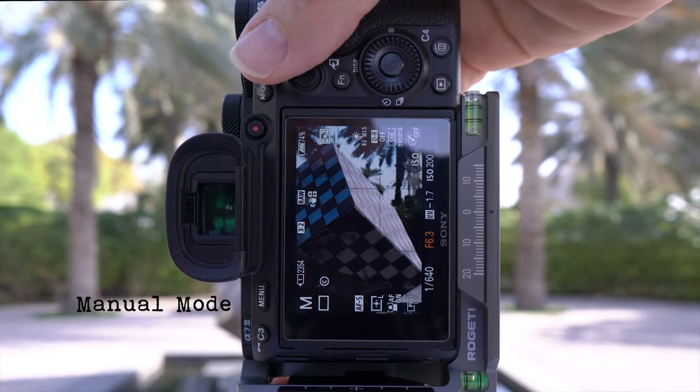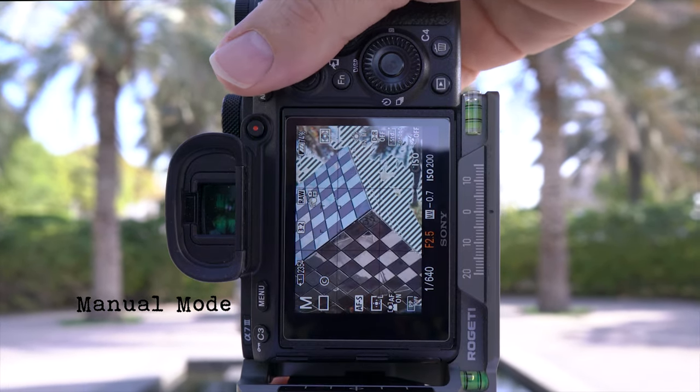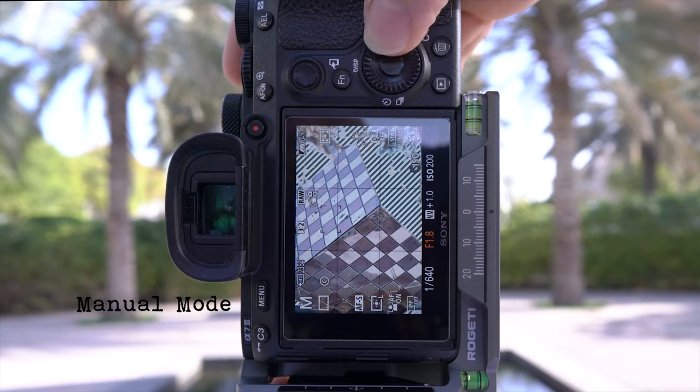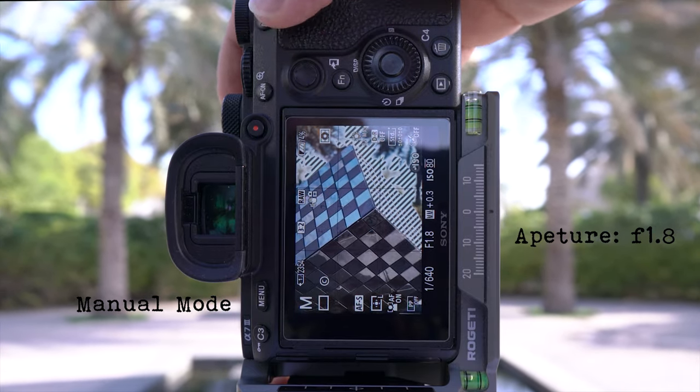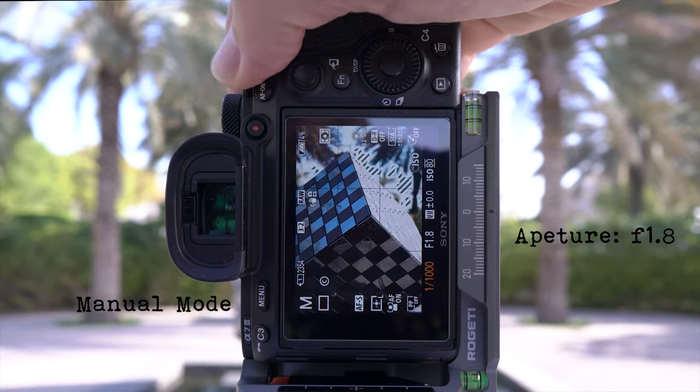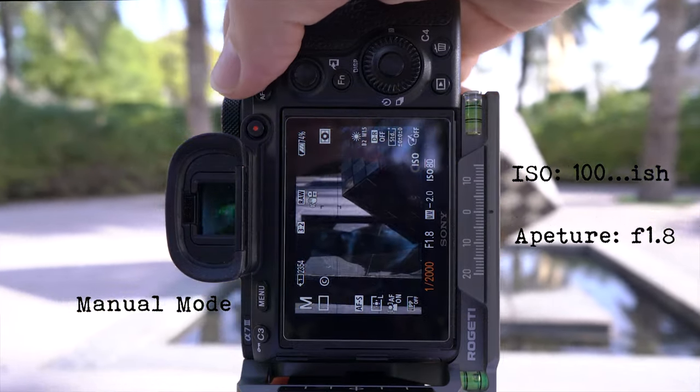To expose for the brightest part while going for that shallow depth of focus, set the aperture first and set it to the widest that your lens will go — mine is at f1.8. Then set the ISO to 100 and dial in the shutter speed.